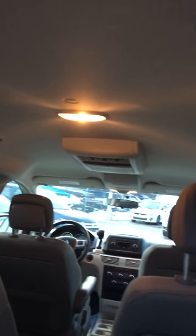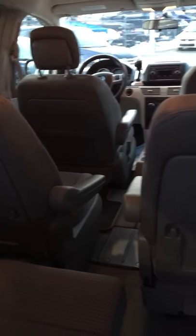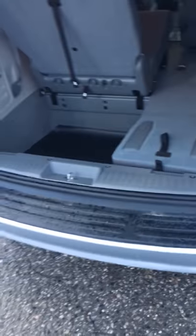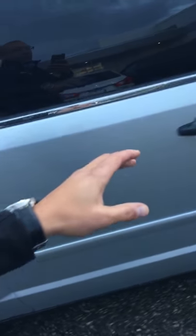I'd be hard-pressed to believe that these back seats were ever even used. The headliner — there are no marks on the headliner. There are no footprints on the back of any of these seats. I'll show you the second row here in just a second. Extremely well equipped from that end of things.